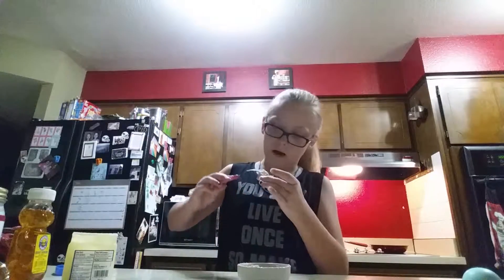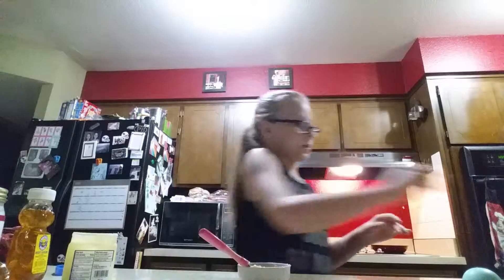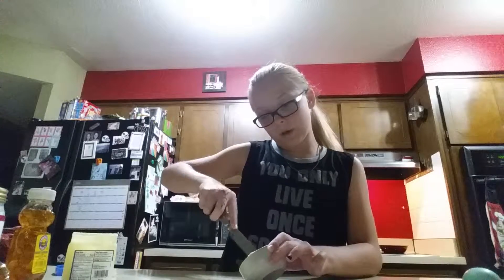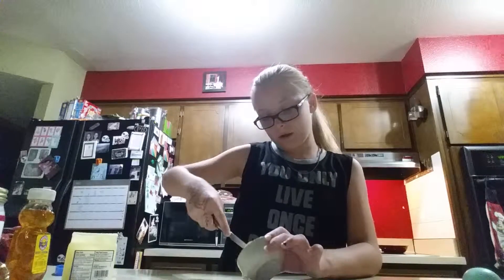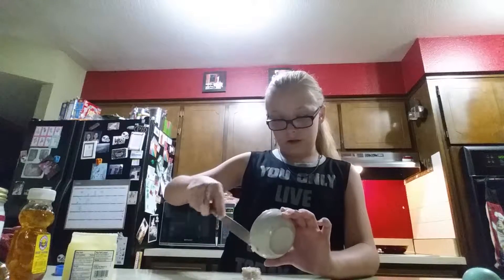So I added it all into my jar and then I'm going to try to get most of it out. I'm going to actually use my knife for this — but don't use a knife to eat it or anything. That's bad. I'm using it to stir a little bit.